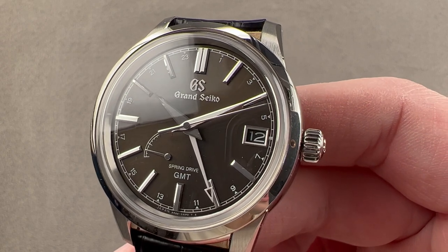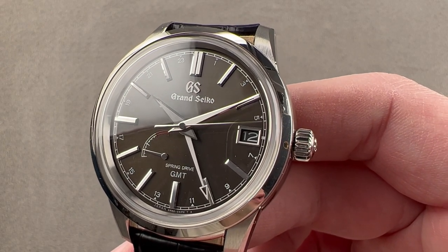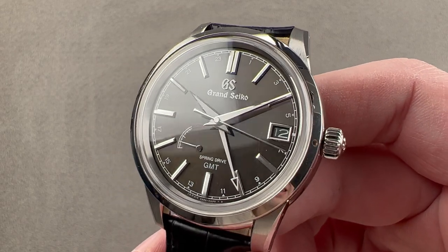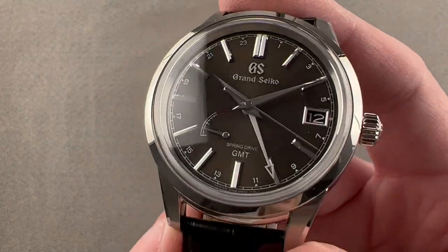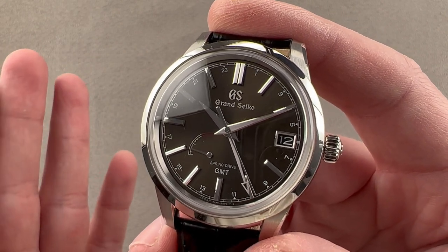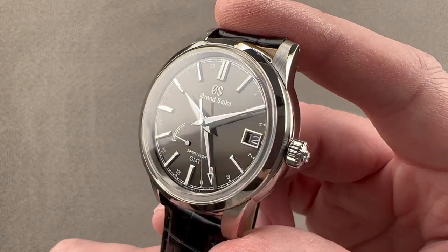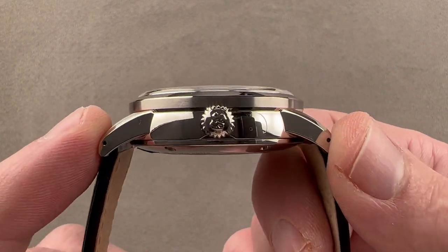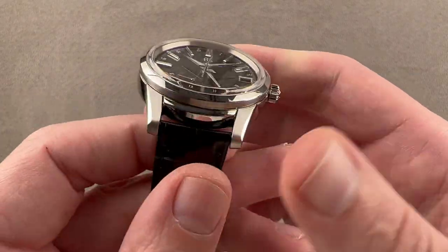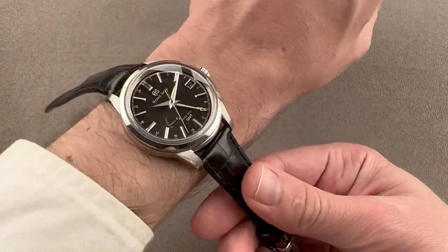Today we're discussing the stainless steel 40.2 millimeter Grand Seiko Spring Drive GMT SBGE227 from the Elegance Collection, and therefore historically inspired. This is a Spring Drive GMT that features a gorgeous set of proportions at 40.2 millimeters in diameter, 14.5 millimeters thick, 48.3 millimeters from lug tip to lug tip, with a vintage-y 19 millimeter spacing between the lugs.